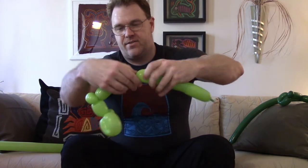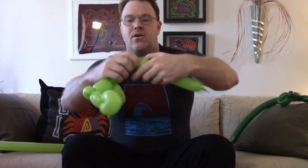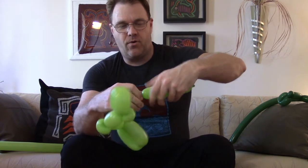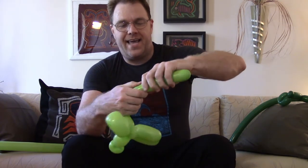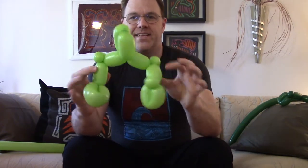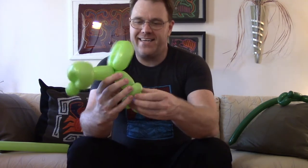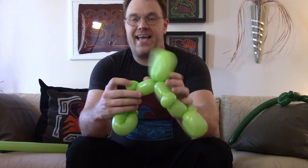Now I'm going to do the same thing over here. Three to four, one inch bubble, another three to four. And here's the kicker — I'm going to twist at the end of this to make the flower petal. Twist right there. So that is how you do the lower body of a dinosaur.